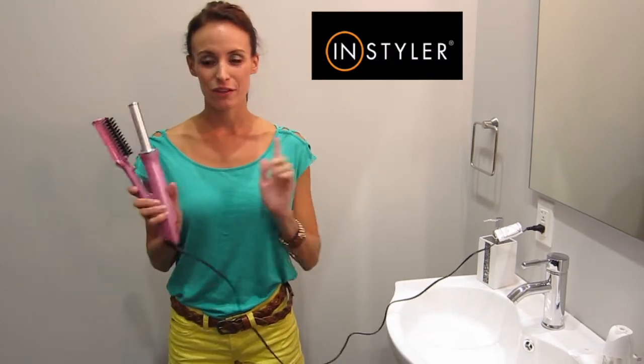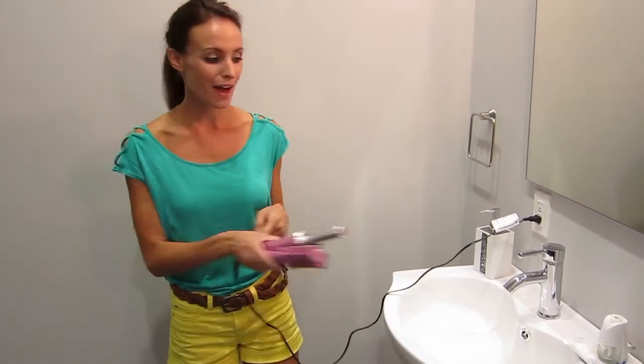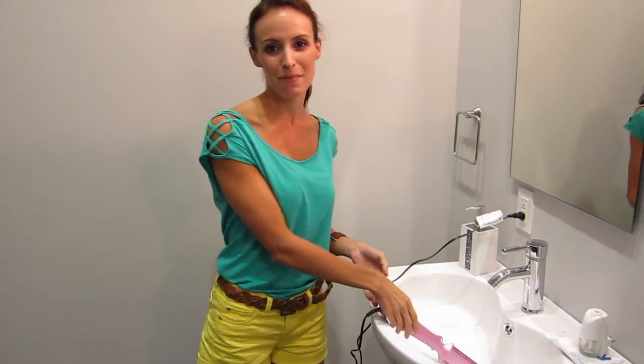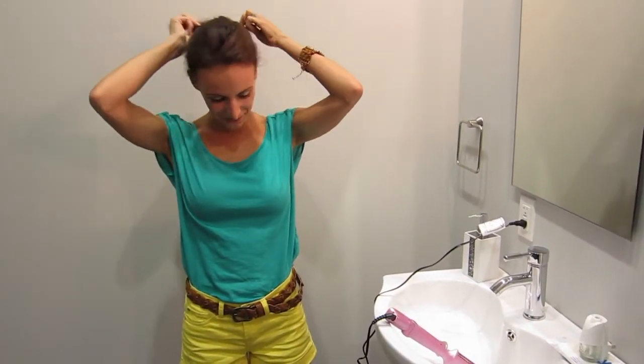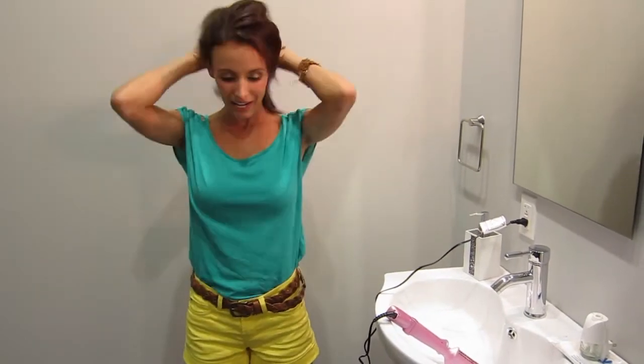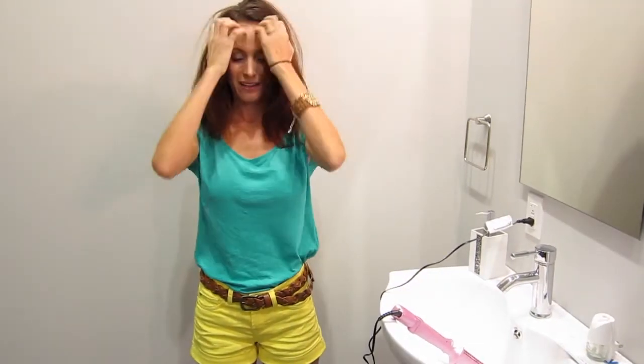The reason today I have the ¾ inch one is because on a whim I decided to chop off 6 inches of my hair, so now I use the smaller one. This is just kind of blow dried, and as you can see it's got a lot of volume, but I wanted to ask a couple Twitter questions before I started.